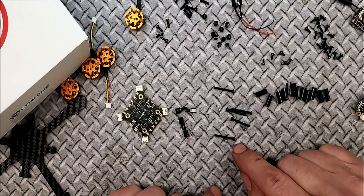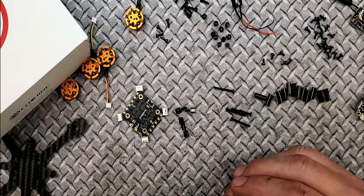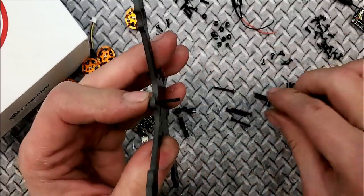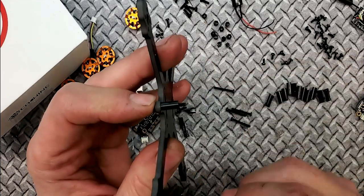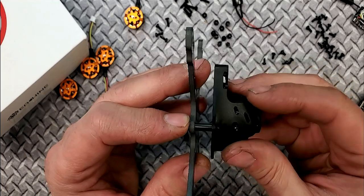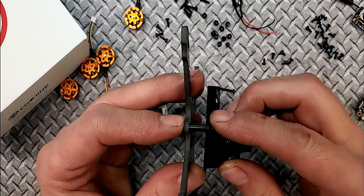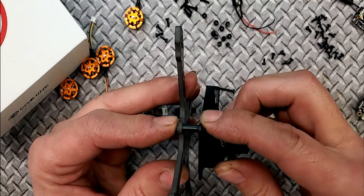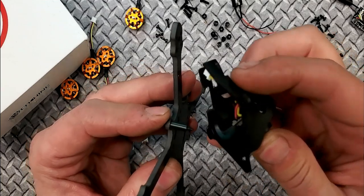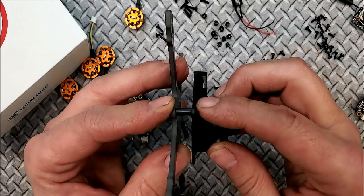The longer screws feed through the side of the main frame plate and these rubber tubes. The whole idea is that the FC — mounted inside your canopy along with the camera — is now soft-mounted to the frame. You get a little bit of sponginess to hopefully get rid of vibrations from the motors or if you have a bent prop.